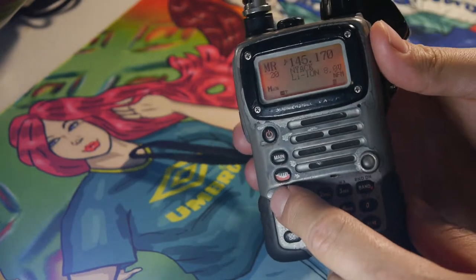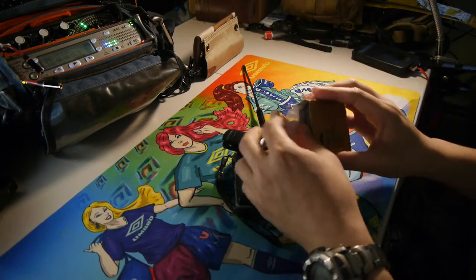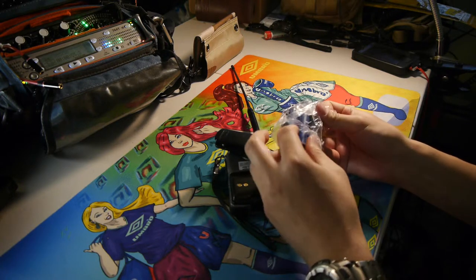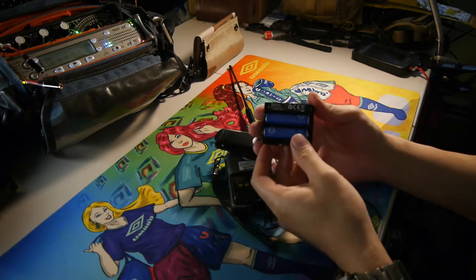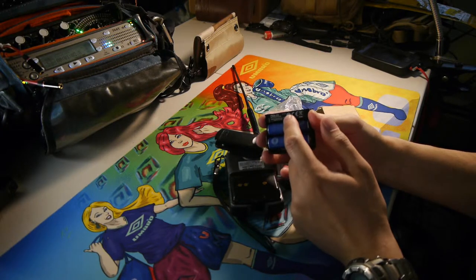The unit itself is powered by a lithium-ion battery pack, or it can be powered by a AA case which uses two AA batteries. I have two nickel metal hydride batteries in here — this is the FBA-23.